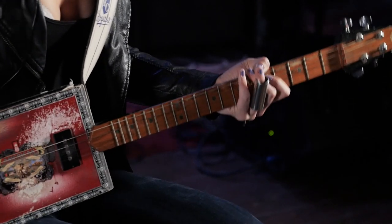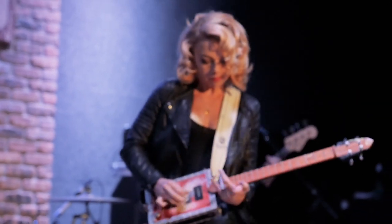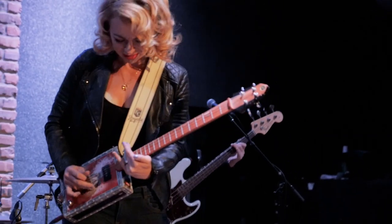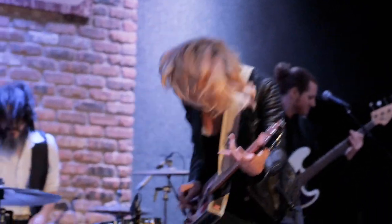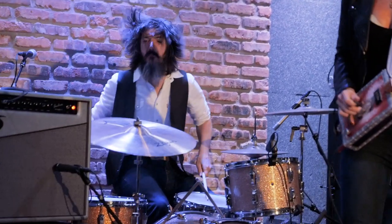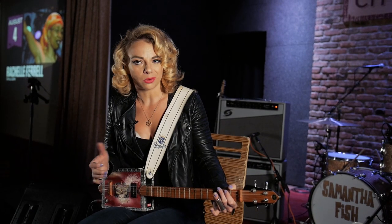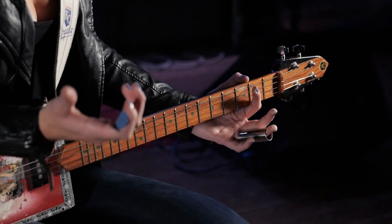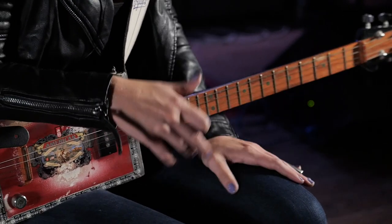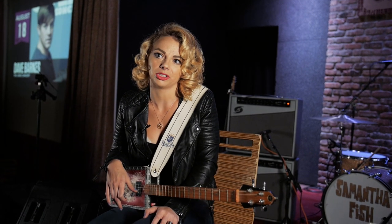It's pretty simple — four strings, tuned to open G, like GDGB. This really falls in line when I play Shake 'Em On Down and a lot of North Mississippi songs. It's really in your face, rock and roll, ballsy. I always try to put at least one on a record. It gives it a whole different tone and coloring in the studio — it's just something else to play with, and when you have the option to do it, stretch out, get as much as you can.